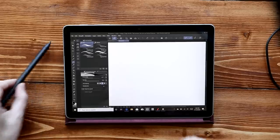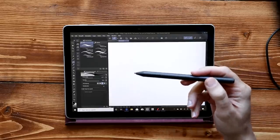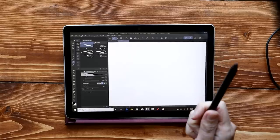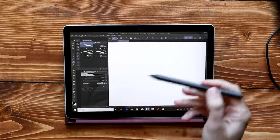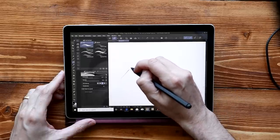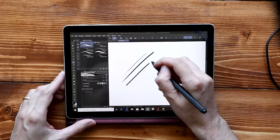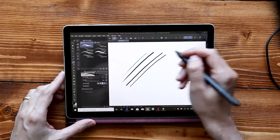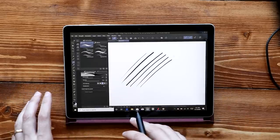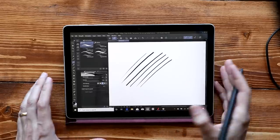Now let's talk about the pen and drawing. This is the Surface Pen — it costs $100 extra and doesn't come packed in with the tablet. It's the same pen that works on any Surface device, from the Surface Studio to the Surface Book to the Surface Pro. One of the weaknesses of the Surface is the pen and drawing experience. There is some wave to the line — I'm drawing in Clip Studio now, which seems to be better than most apps at handling this. I have stabilization off on the pen.